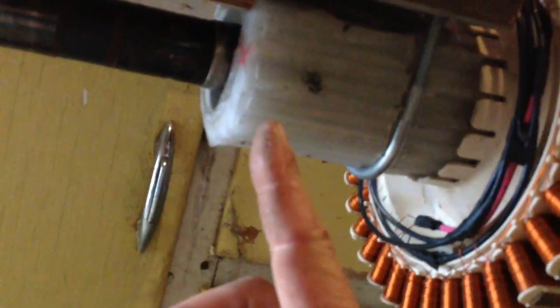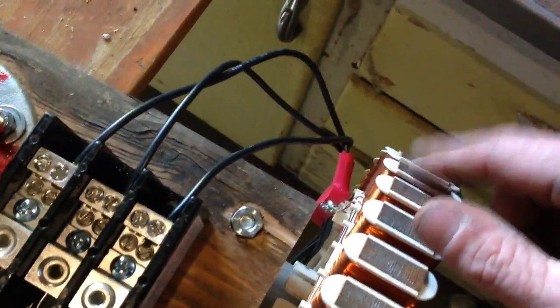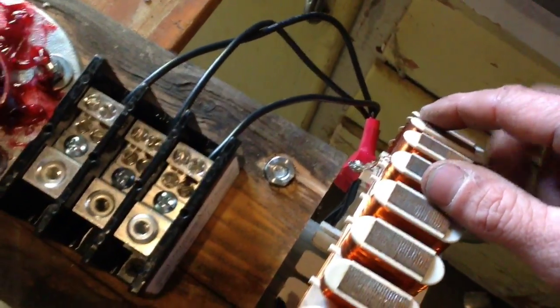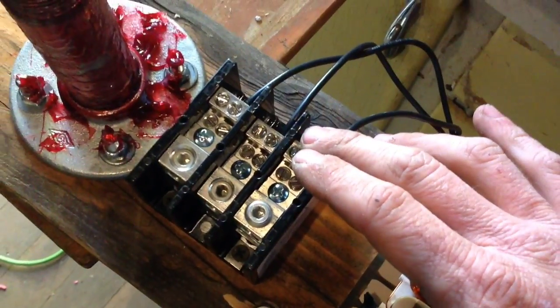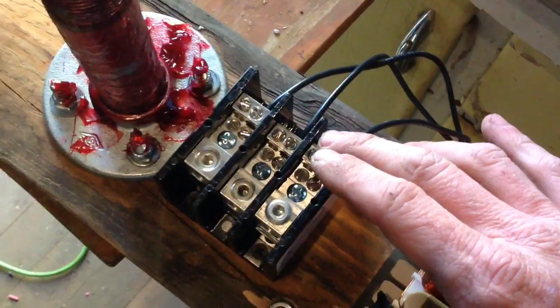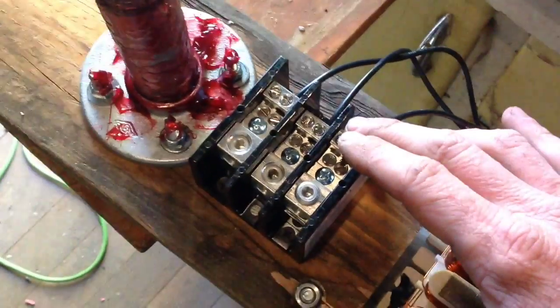Got the stator mounted. I'm going to get another U-bolt — I only had one that would fit, and I got another U-bolt on the backside here, but this one's pretty tight for temporary testing. And here's the terminal block. I got my three phase output from the smart drive generator coming to this terminal block, and then once I get it mounted back up outside, I'll show you how the other wires connect to it.